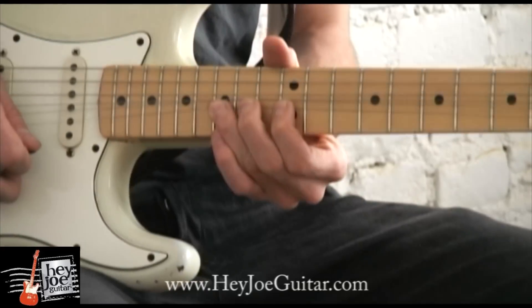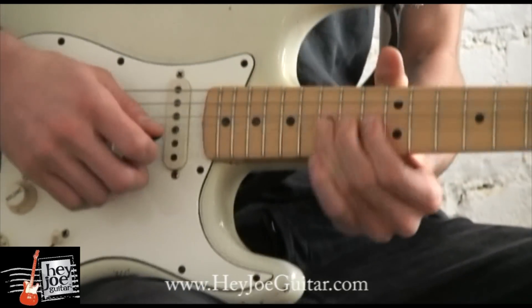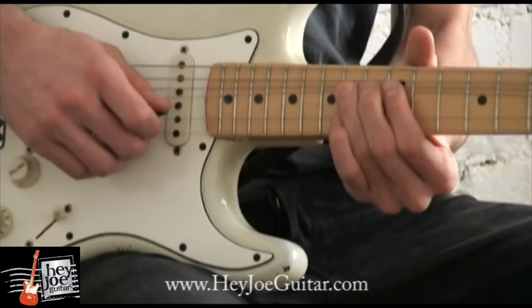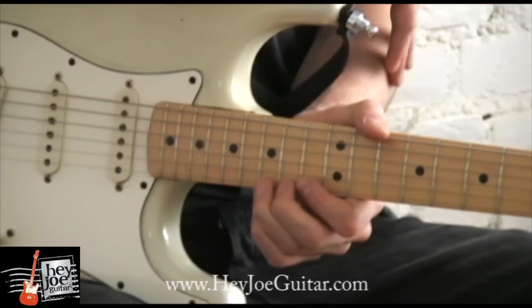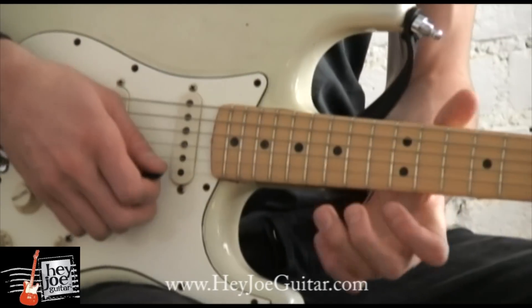He also uses bends on the fifteenth fret. It's always good to support your bends with other fingers, and remember that the motion is coming from your arm, instead of your finger muscles.